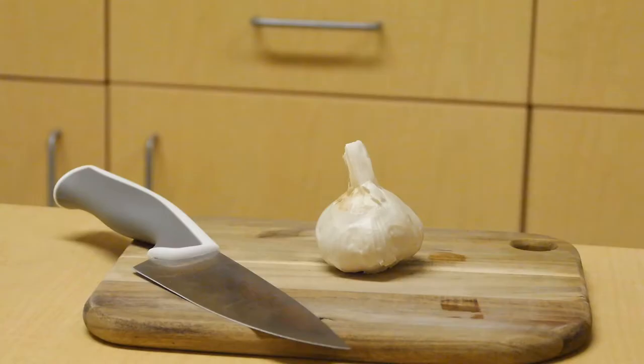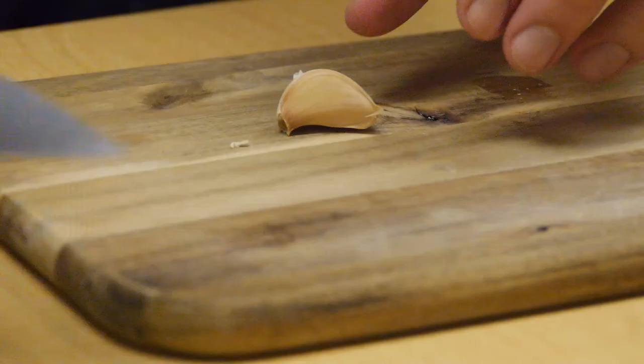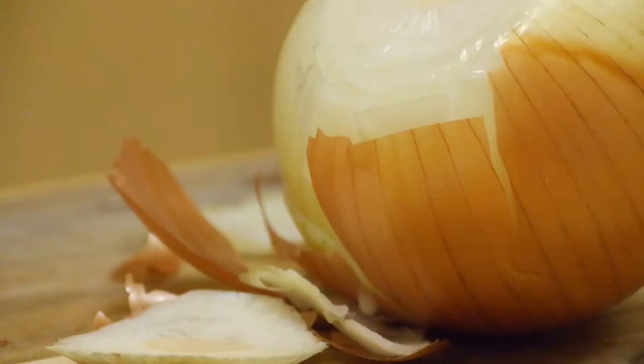The secret to any good sauce is finding a way to really put your heart and soul into it. This recipe starts as most good recipes do, with garlic. And none of that pre-cut crap. Peel and slice three to four garlic cloves and set those aside for later.